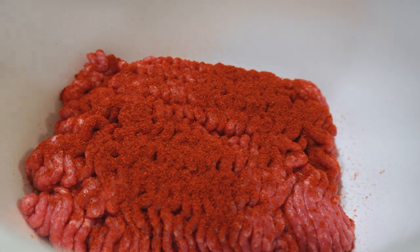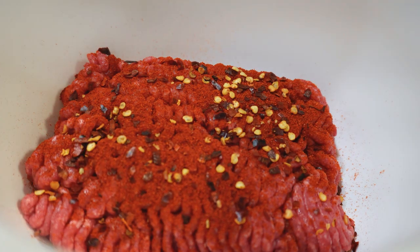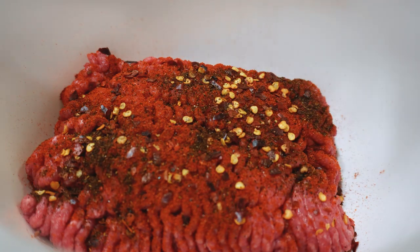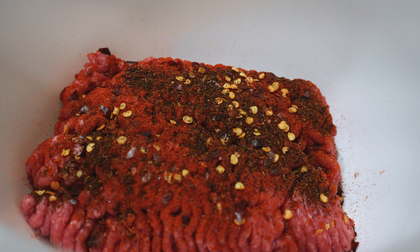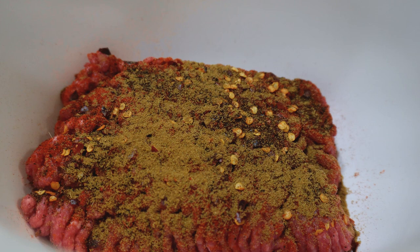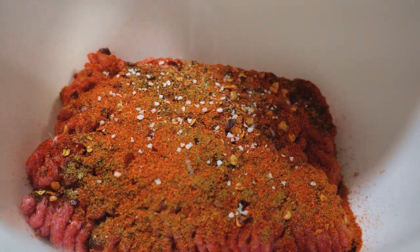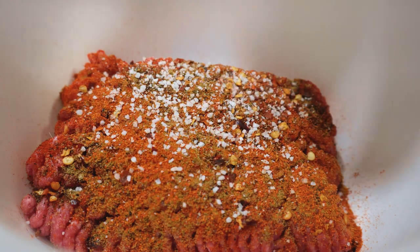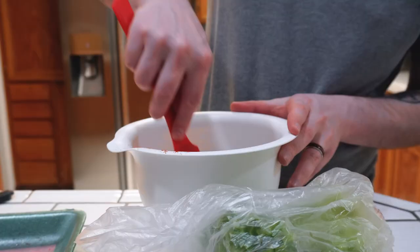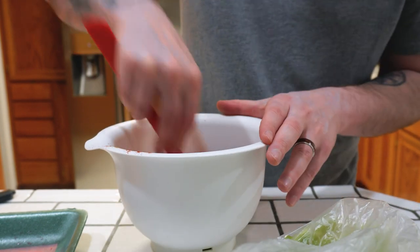Ground paprika, got some chili flakes. This really depends how spicy you want to get things - remember you're adding two other spicy things in here. Enoche chili powder. We can always add more once we start mixing. We've got the ground organic cumin, the cayenne pepper. I hear Jana getting home. Salt and pepper.